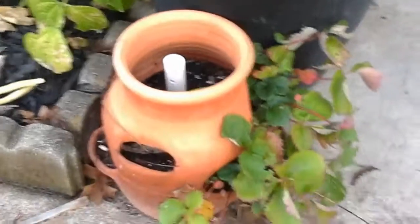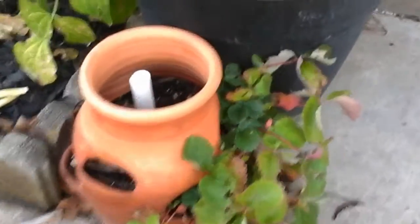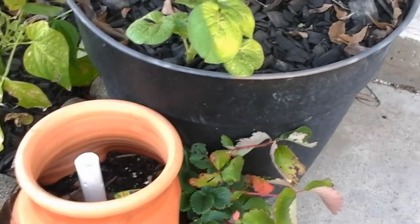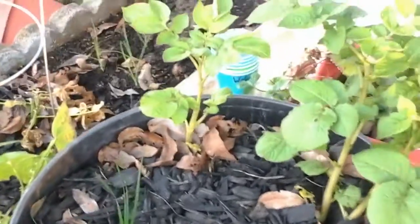The strawberries aren't doing too badly. You can see there's a little bit of cold scorching, but not terrible. Potatoes are doing quite nicely. Another strawberry.